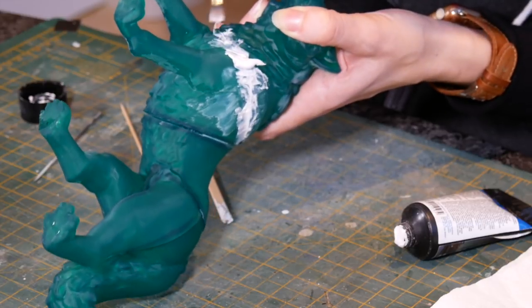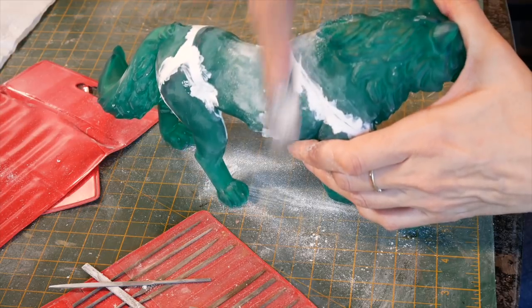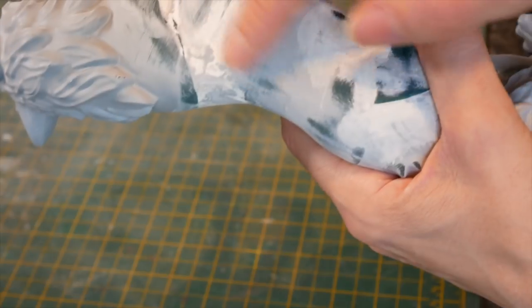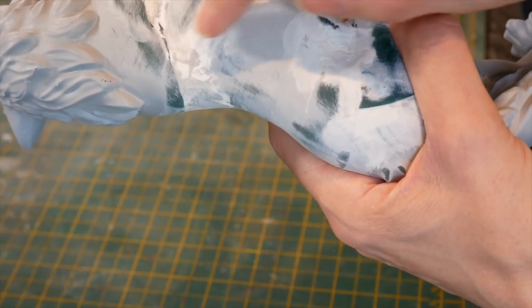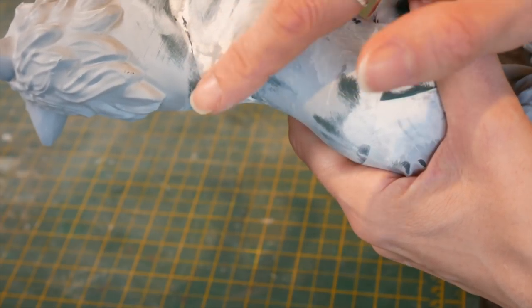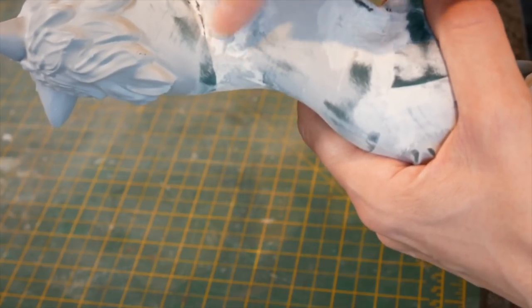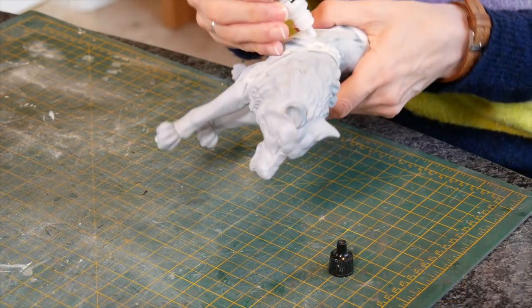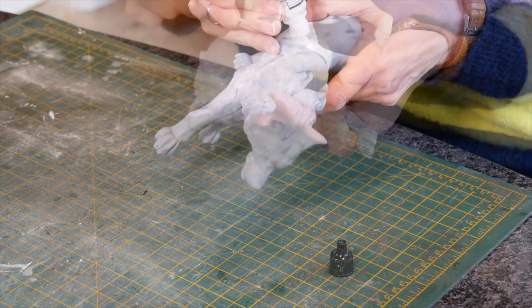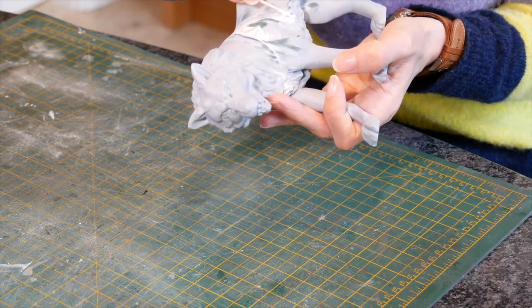I used an acrylic plastic putty, applied with a brush, for any areas where you could see print lines from the printer. Then I sanded it all smooth, mostly using emery boards - this actually took quite a while. Once I'd done a first pass of sanding I sprayed some Halfords car primer - it's a nice solid coat and sticks well to resin. You can see areas that are white have been sanded, areas that are grey have not been sanded yet, and areas that still need to be filled. There's a lot of filling and sanding when you do 3D printing - a lot.